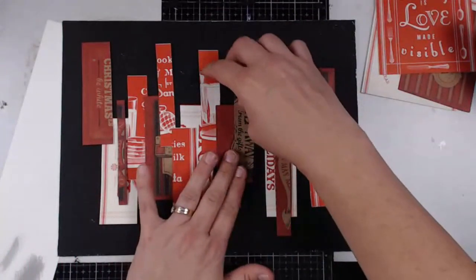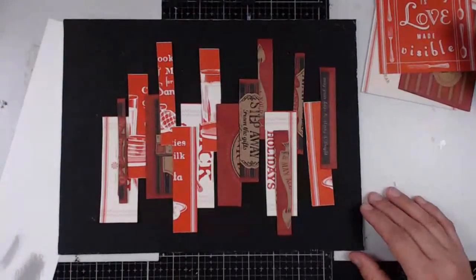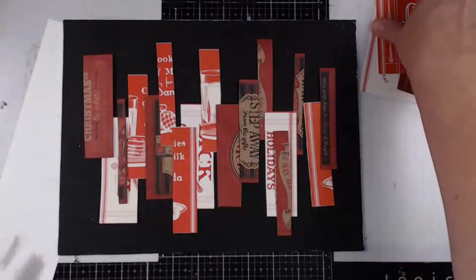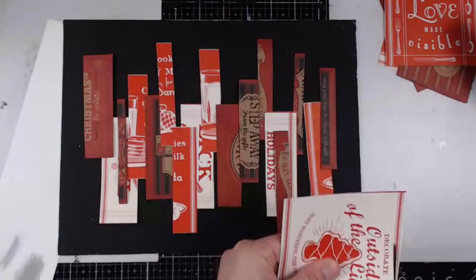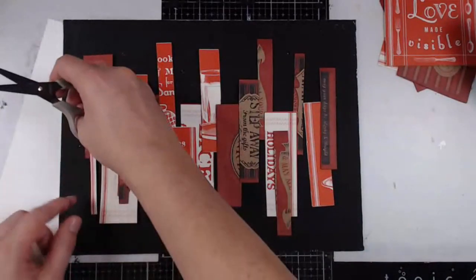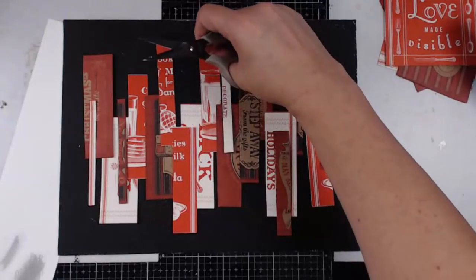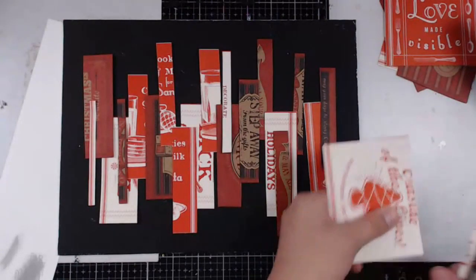Here's the problem when you recreate something — you think you know what you didn't like about the last one, so you try to fix it. But then you've had too much time to think about it. One of the cool things about the last piece was that it was very spontaneous — we just sort of created it on the fly. I think I want to throw in some more of this cream color as an accent. It's looking a lot less Christmassy than those cards are. I mean, you know that was 'cookies and milk for Santa,' but by the time it's all done you won't have any clue.